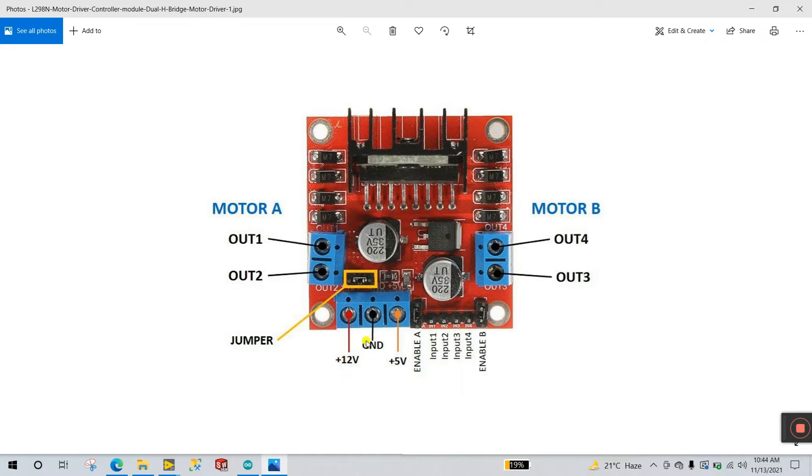There is a jumper — if you have a large voltage battery more than 12V, you need to remove this jumper. But right now I'm using a 12V battery so no need to remove the jumper. The center pin is GND and this one is 5V for Arduino. These pins are Enable A — this is PWM. If you want to control the motor speed, remove this jumper. In this project we remove this jumper and use Enable A to control motor speed. Enable A is for motor A, Enable B for motor 2. Input 1 and 2 are for motor A, and Input 3 and 4 are for motor B.